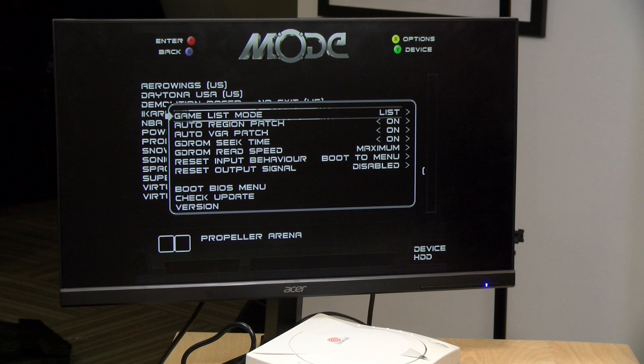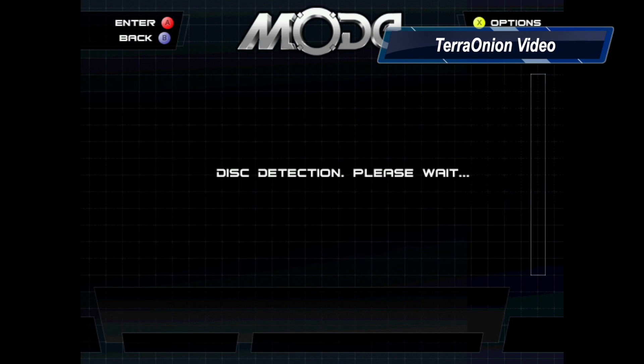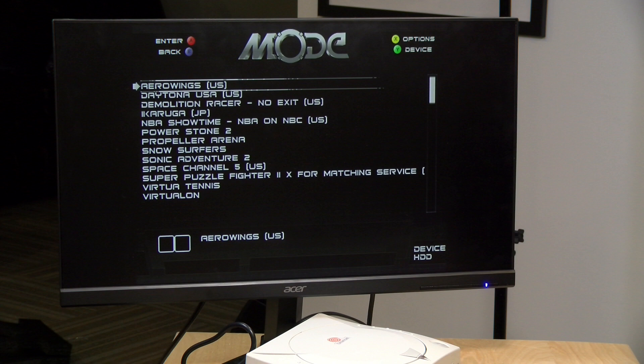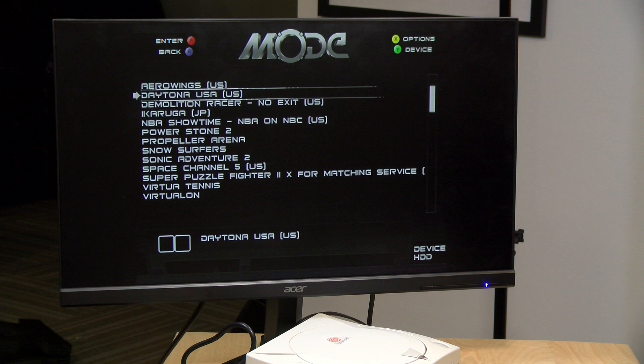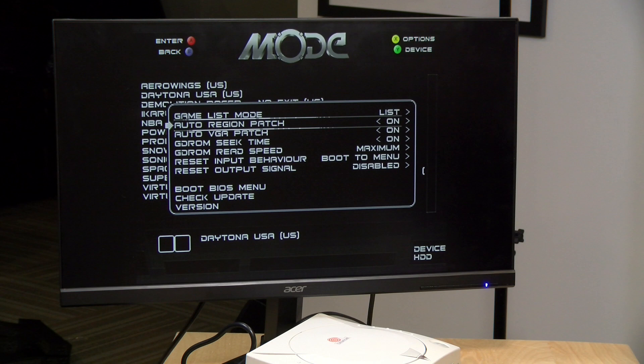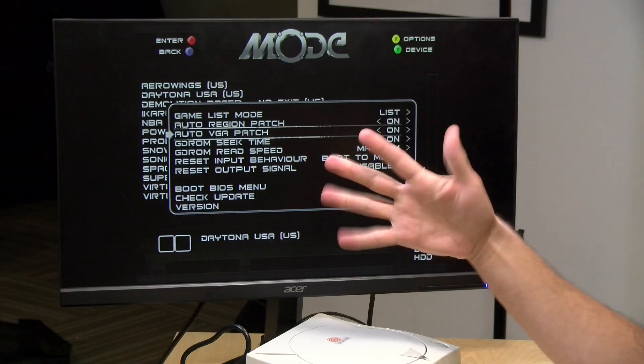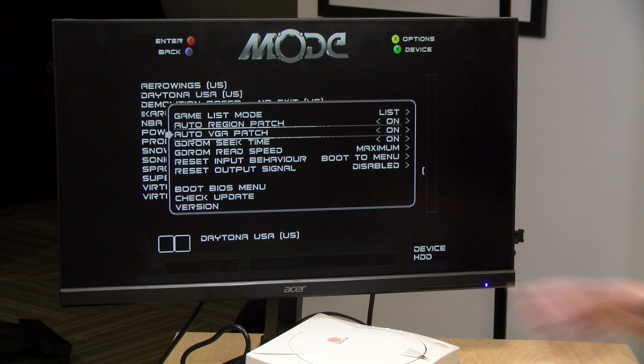Right now I've got the game list mode set to list, but I could change it to cover art — there's actually a database available to download that gives a much more attractive layout. With the Dreamcast and Saturn being more advanced systems you can have a fancier interface. We have the auto region patch set to on, and in a minute I'll show you a Japanese game we can load on this American Dreamcast without any modification. You also have the ability to apply the auto VGA patch, which is useful because this Pound cable emulates the VGA adapter for the Dreamcast. There were a number of games that would not work with the VGA adapter attached, and this will apply a patch to make them work — although it's a bit iffy whether the game will work with the patch. But that's built right into the hardware, which is awesome.